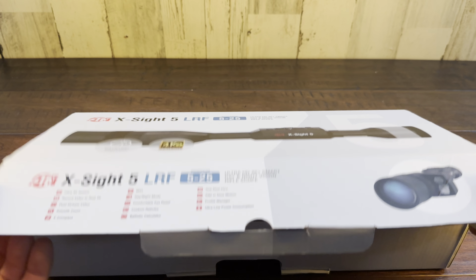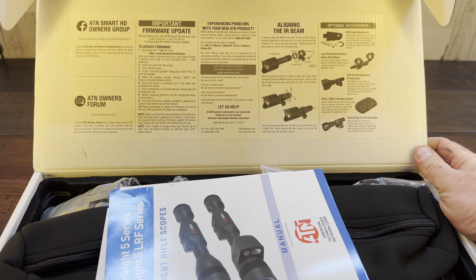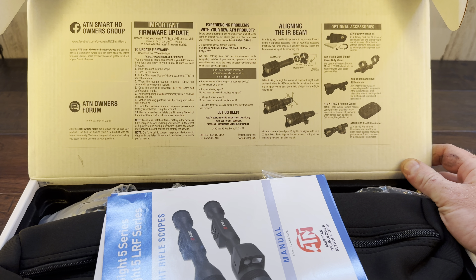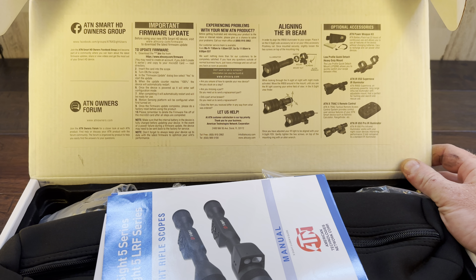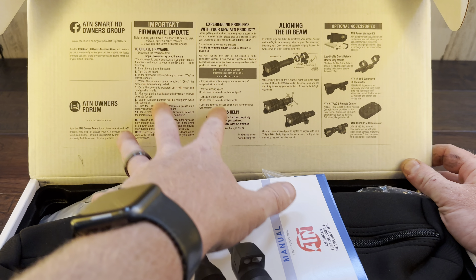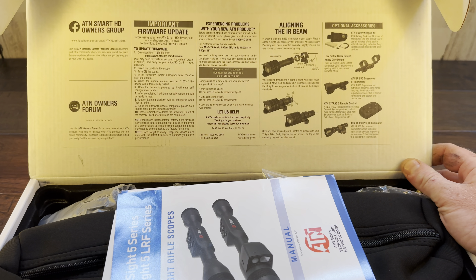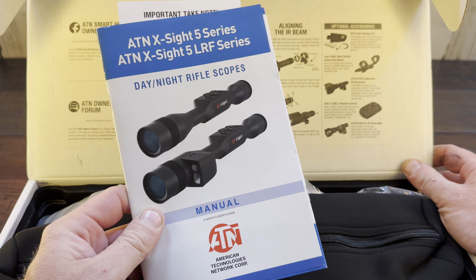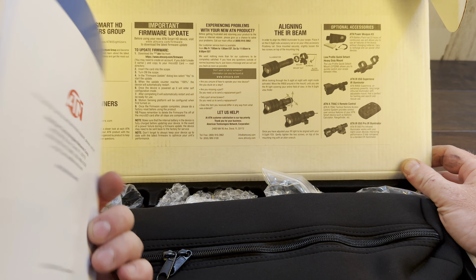Let's see what the box comes with here. One thing I've always noticed is ATN is really good about giving you a bunch of info right when you open the box up. So if you have a lot of questions, they're usually answered with this little diagram — definitely look at that. And there's a nice little manual here with all the information.